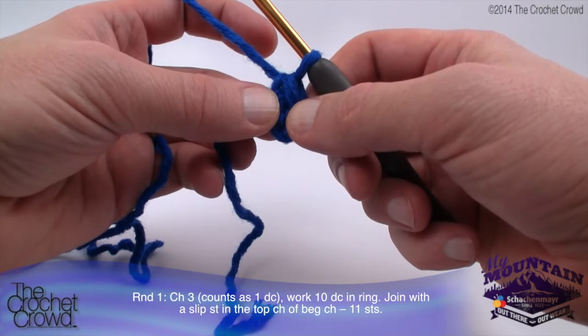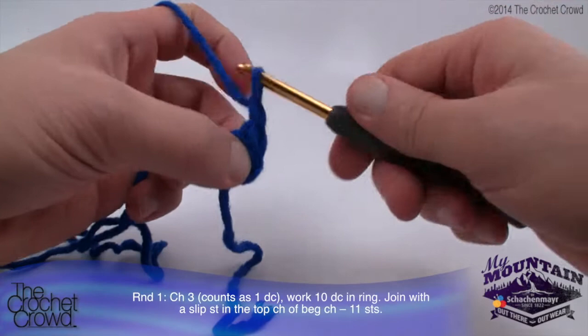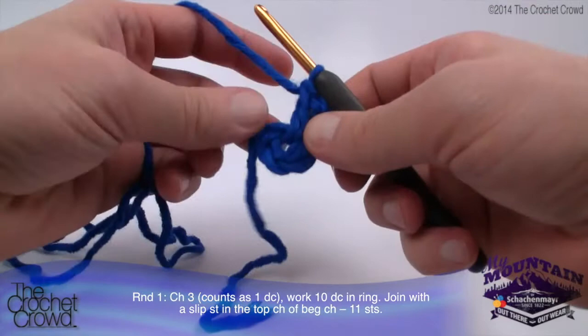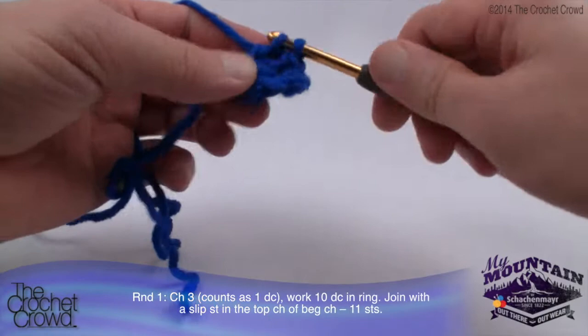In round number one, chain three and count it as one double crochet, then work ten double crochets into the ring, and join with a slip stitch to the top of the beginning chain - that equals a total of eleven stitches around. To begin, chain three: 1, 2 and 3. That counts as one double crochet, then do ten double crochets into the center of the ring. Wrap going into the center of the ring, pull through, then pull through two and two.